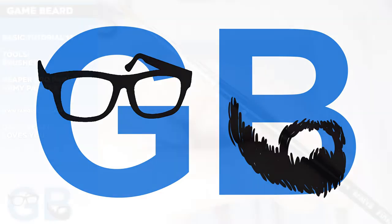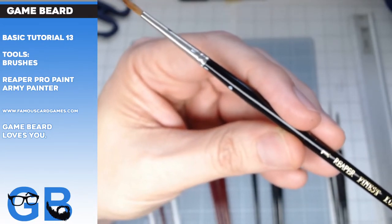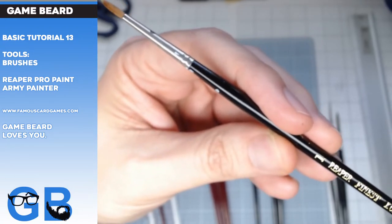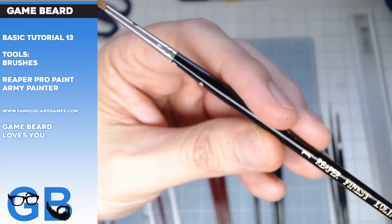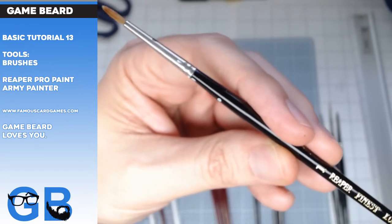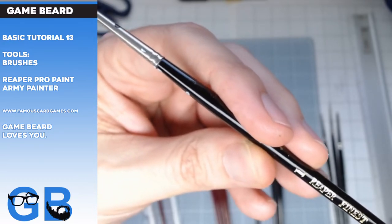Gamebeard. Alright, hi. Let's talk about brushes. There's all kinds of fancy, expensive brushes out there, and I use all kinds of different ones. I don't use Games Workshop brushes because I can't afford them, but I'm sure they're great so I'm not going to talk about them. Mainly I'm going to talk about Army Painter and Reaper, but I do have other brushes to talk about.